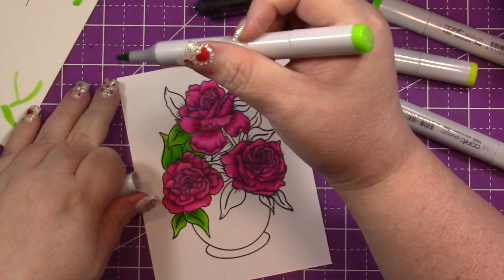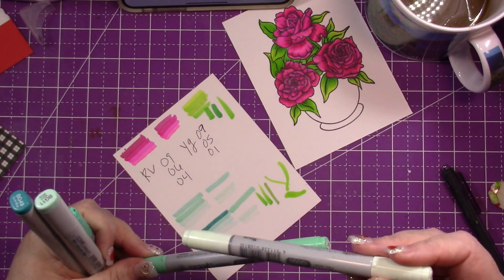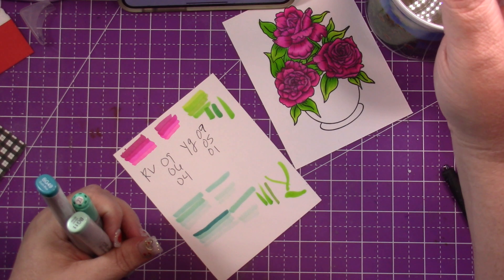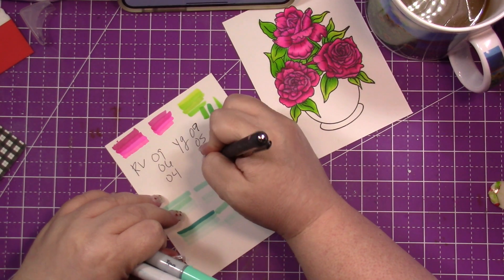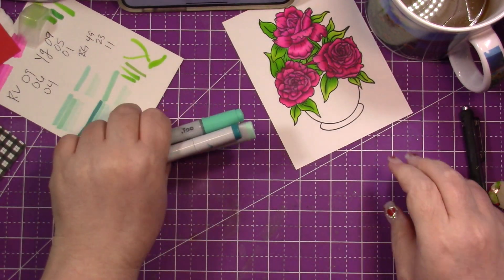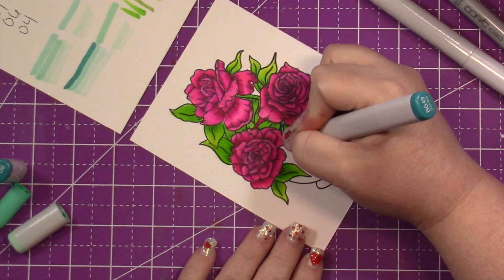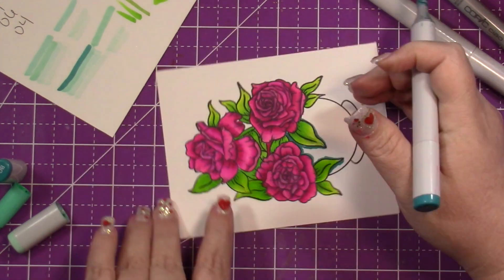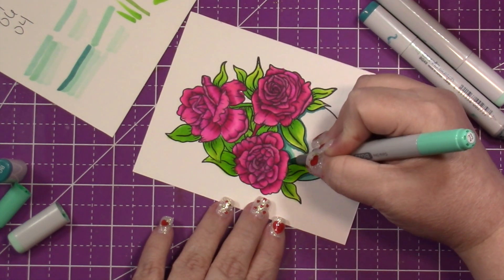Question of the day: what is your favorite color of roses? If you know me, you know I'll say Sterling Silver — they're a beautiful light purple lilac color. I love purple roses. My husband Rob picks up flowers from Costco about every two weeks, and this time he brought home red and peach — so pretty.